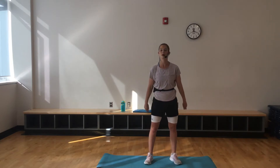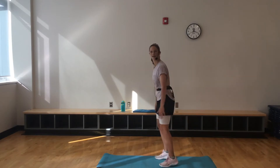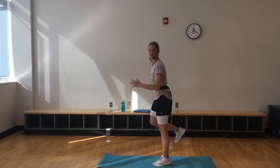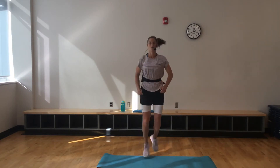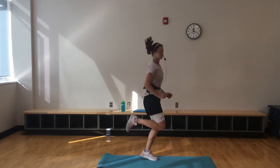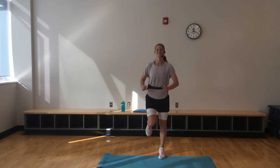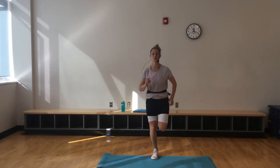We're going to start with the warmup. Starting with butt kicks. Level one, just kicking that butt with those heels. If you want to add a little more intensity, start bouncing up on those toes. Core is nice and tight. Let's get those arms going. So 10 more seconds here, then we'll move into that march, those high knees.